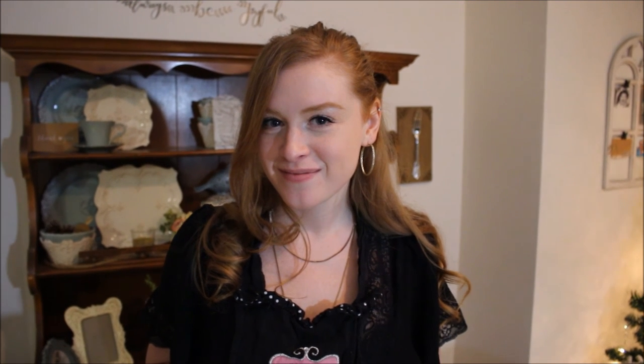Mmm, that's good. Thanks so much for watching. I hope you enjoyed this recipe and you make it yourself. Let me know if you do. Bye!